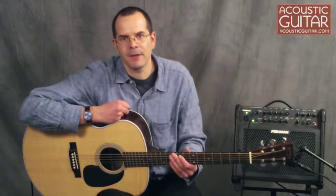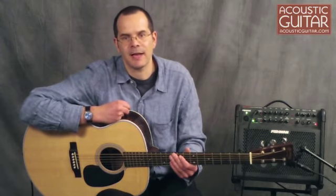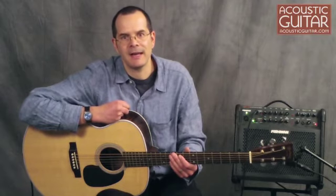Just what is a baritone? The exact specs and tunings can vary a bit, but generally a baritone will have a longer scale length than a standard guitar, which allows it to be tuned much lower, really putting it in between a guitar and a bass.